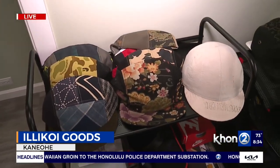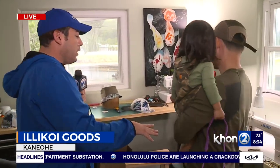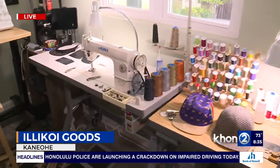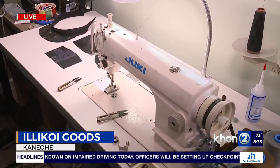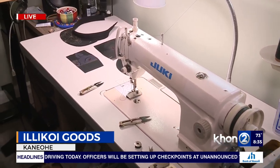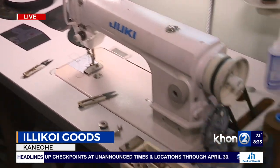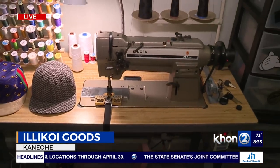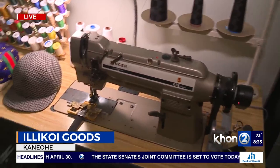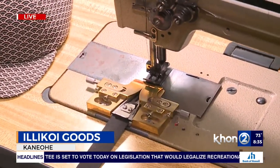Let's talk about the different sewing machines, because I noticed you have a lot of equipment out here. Does each sewing machine do something different? So this is my workhorse machine — it's just a single stitch, all it does is stitch a straight line, one single line, and this is what I'm on about 90% of the time. And this one here is a double needle machine, so there's two needles. It sews two rows of stitches, and it also sews on the bias tape to cover up the seams underneath the hat.